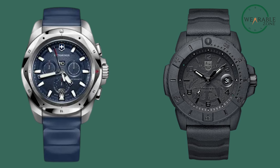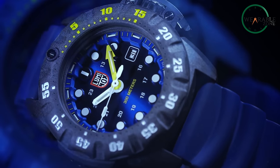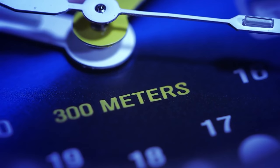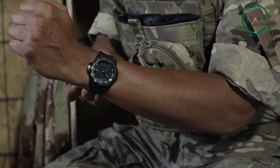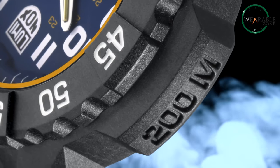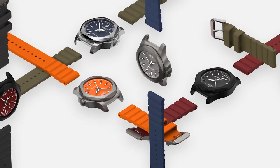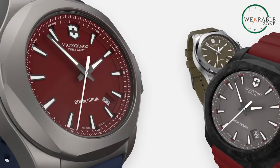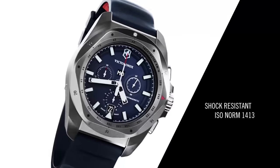Moving beyond the basics of telling time, both the Inox Chrono and Luminox bring additional features into the mix. If you're a fan of chronograph functions, both watches cater to your needs, but the devil lies in the details. The Victorinox Inox Chrono provides a versatile chronograph for accurately measuring elapsed time. The Luminox, while also including chronograph features, places more emphasis on tactical precision, aligning with its intended use for military and outdoor activities. The Inox Chrono, with its tool-free strap change and anti-scratch coated bezel, combines practicality with style. Luminox does offer watches with more tactical functions like digital compasses and thermometers, but for an everyday chronograph, the Inox Chrono provides the essential features you need with Swiss reliability.